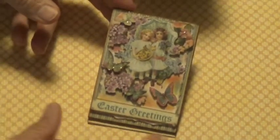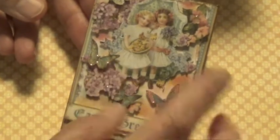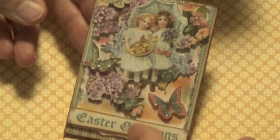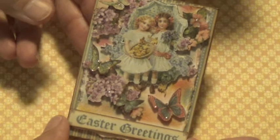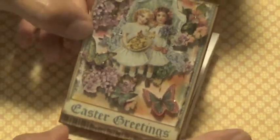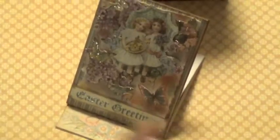I used the Graphic 45 Sweet Sentiments paper line on this, and what I did is I just fussy cut out all the images — the butterfly and the flowers — and just did that here. And then for my easel part, it just sits up like that.